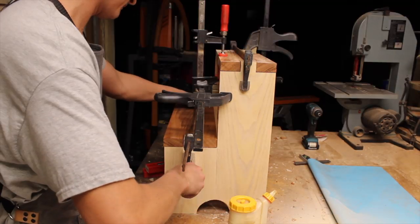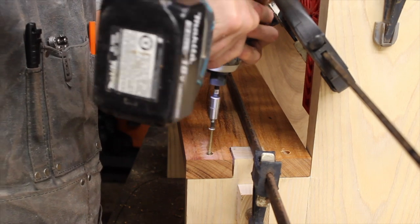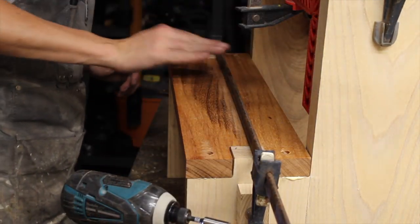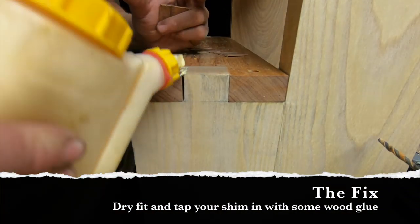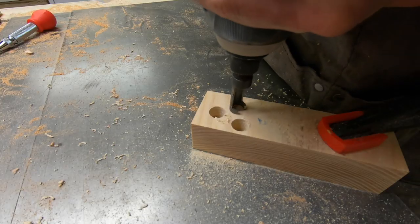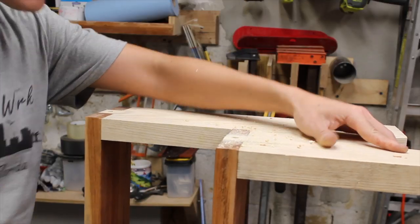Then I clamped everything together for a dry fit and pre-drilled some counterbores to accept a 2-1/2 inch screw before applying glue, re-clamping, and drilling everything into place. I wiped away squeeze out with a damp towel and then tapped in the Australian pine shim with some wood glue to fill that unsightly gap. I cut some plugs with a plug cutter to hide the screws, alternating the wood species to create some contrast in the surface, tapped those in with a mallet, and later trimmed them flush.